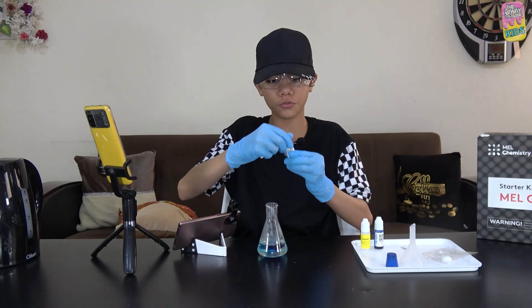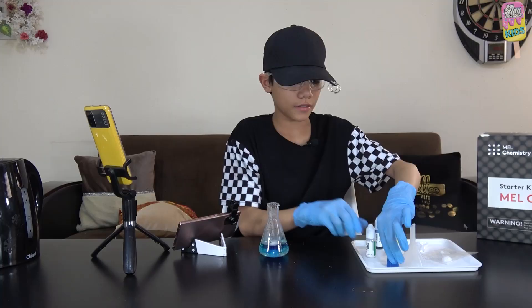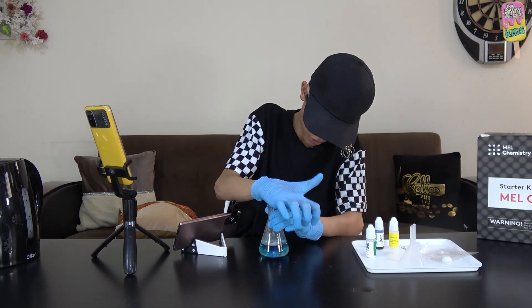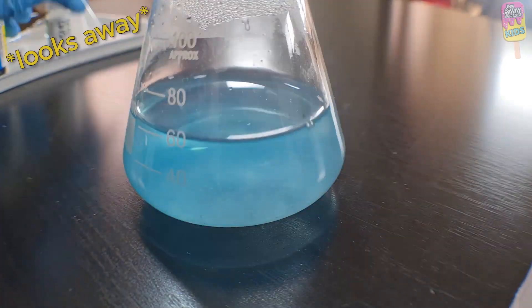Now I'll add two small spoonfuls of calcium hydroxide — one and two. Then I'll close the flask with the rubber stopper and swirl it gently to mix the solution.